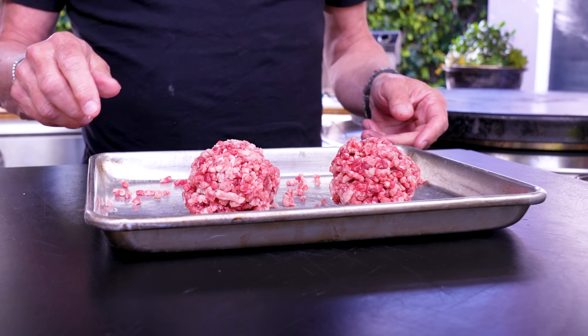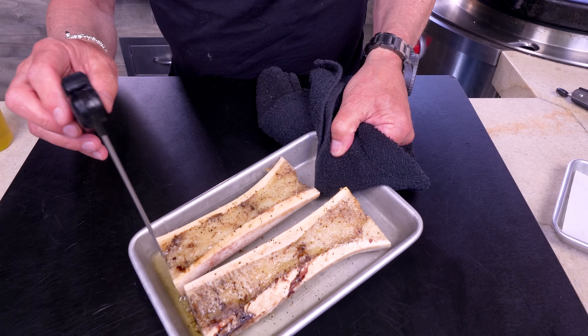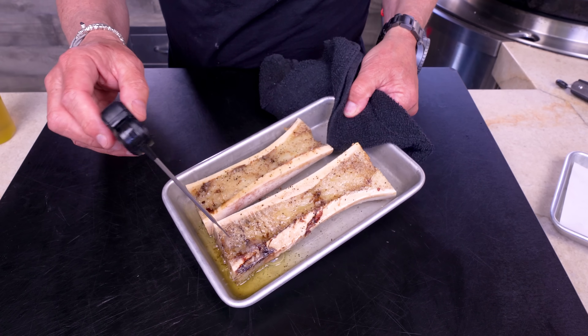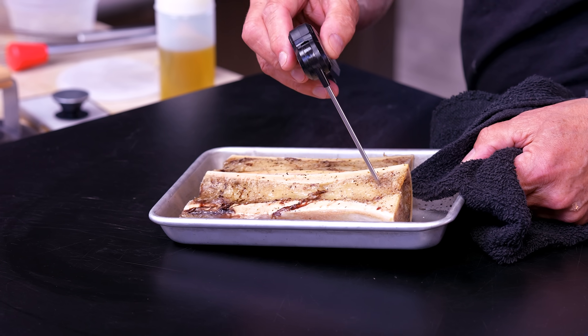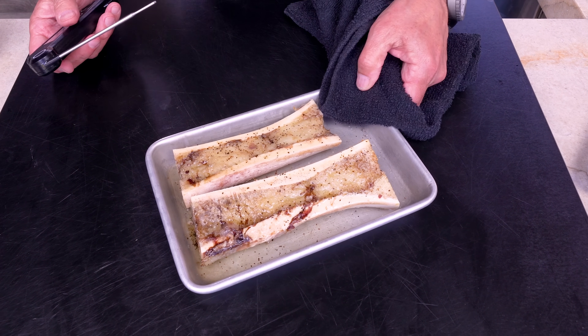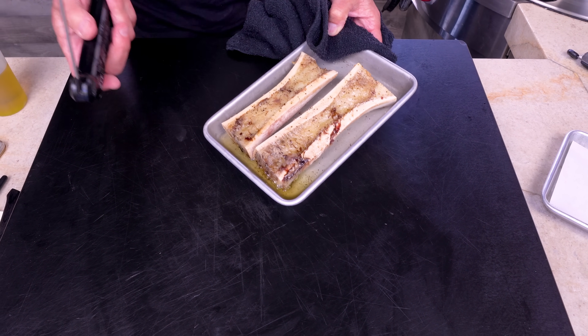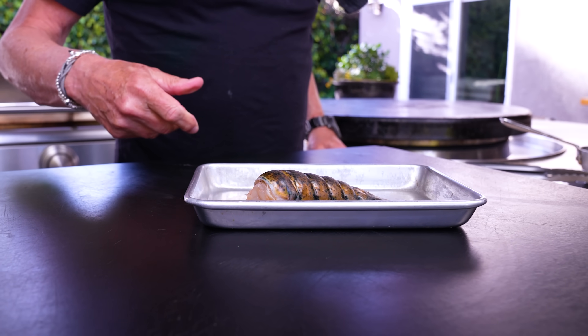With the patties set aside, we'll start poaching our lobster. But first — here's our bone marrow fresh off the grill. Look at all those juices. It's done, it's giving up the ghost. I'm taking it off the heat — it's beautiful, it smells amazing. We want it to cool so we can make it into an aioli. Now, the lobster: a lovely little tail.